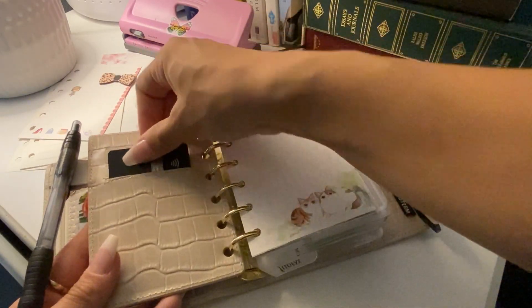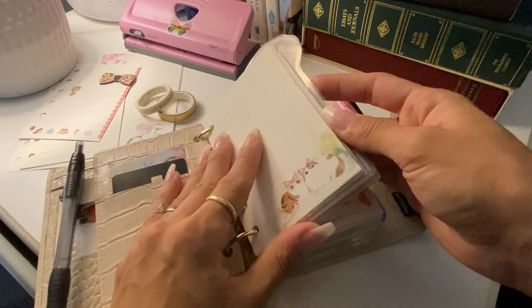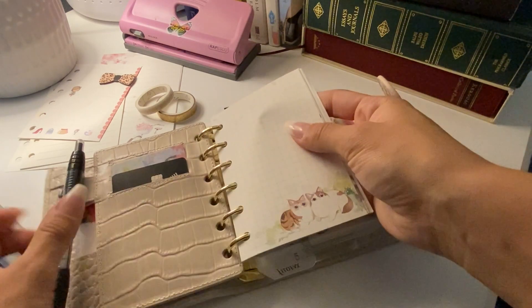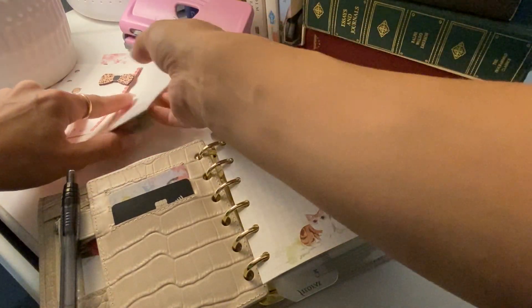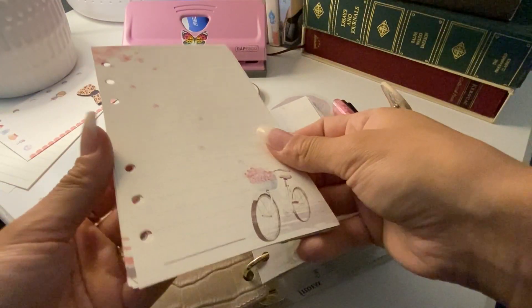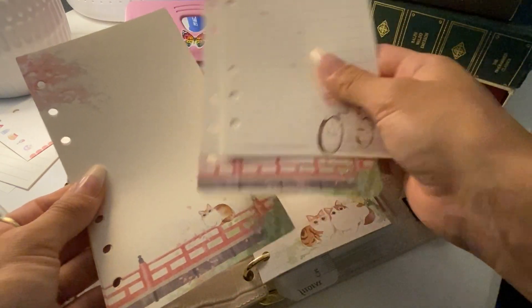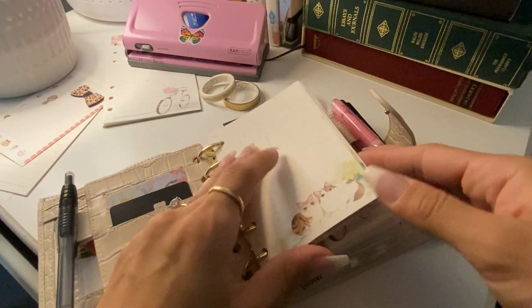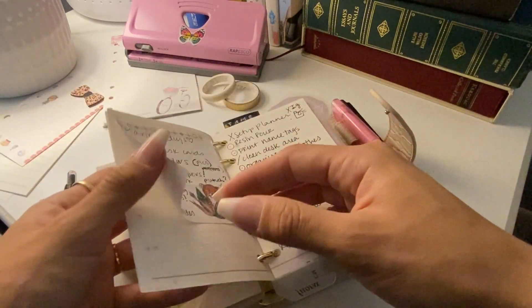Right in the front is where I always keep my daily pages. I like to just scribble them from scratch. This is some paper that I cut down from A6 size — I think it's from Amazon, maybe three or four different styles. Super cute. I usually will just write an hourly breakdown, some to-dos, and notes.